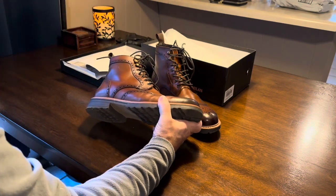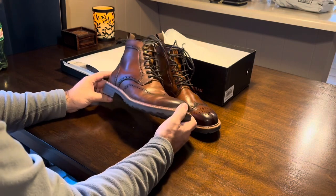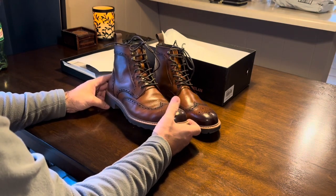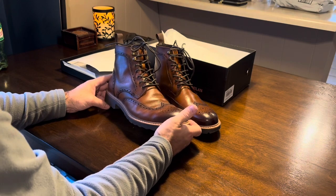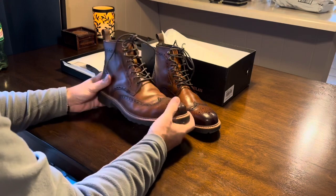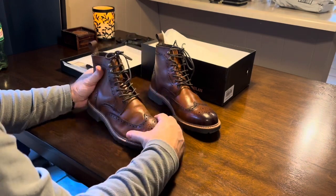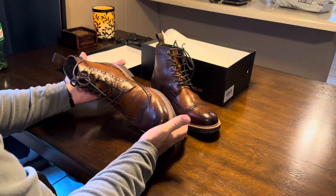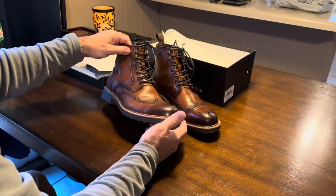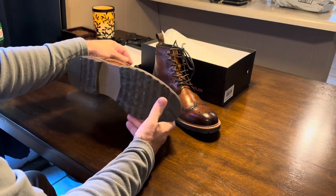The insole is super comfortable. I have some really nice boots — like some Florsheim boots — that are leather and cost a lot of money, and these are way more comfortable. See how much flex there is and how soft that leather is. It's a pretty design, really dressy-looking.